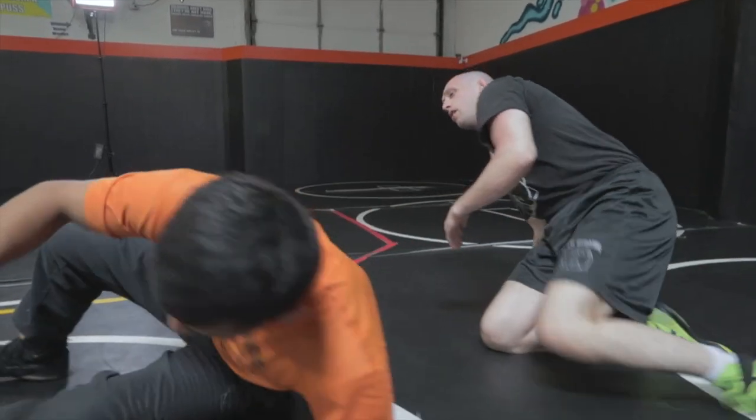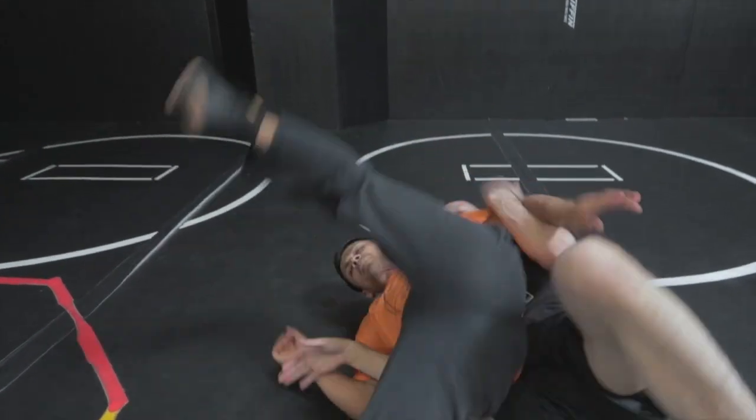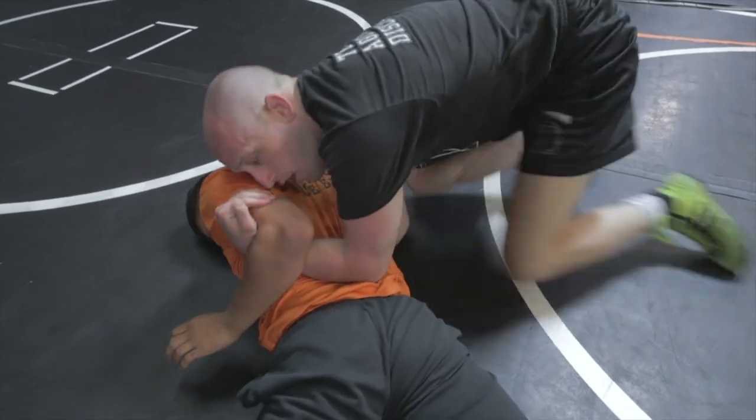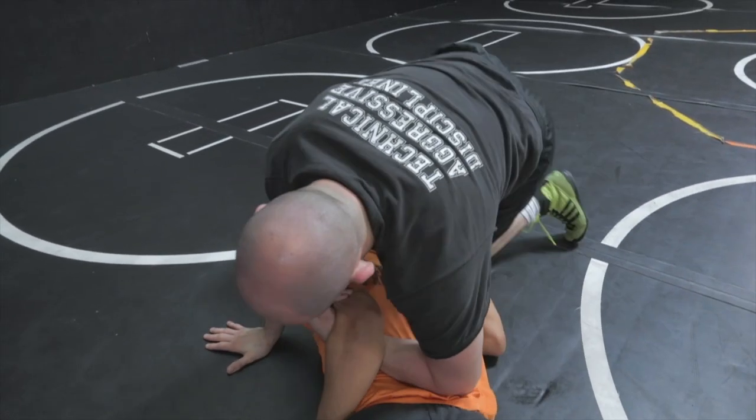One more time. We're getting to a single short hook — probably getting it because he pushed on my knee and I pull it. He wants to go to his belly, fine. I'll sit up with him, jump to my knees and pull my hand out. He's gonna be fighting, and I'm gonna circle around.